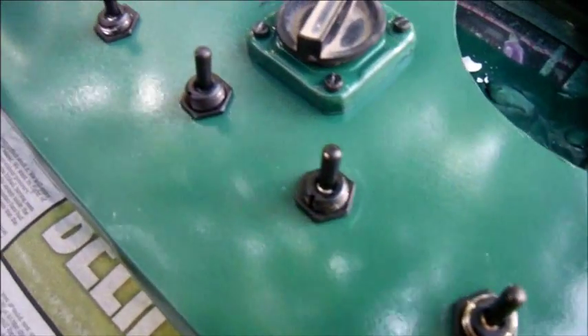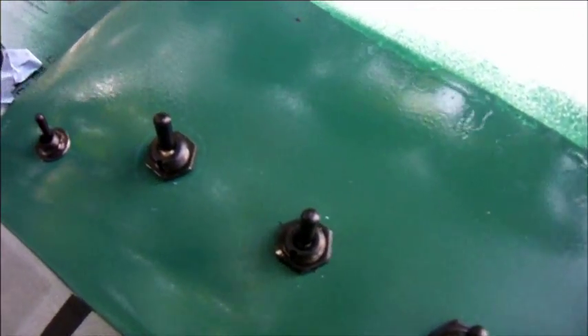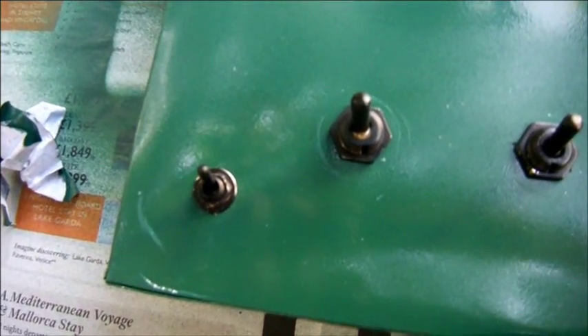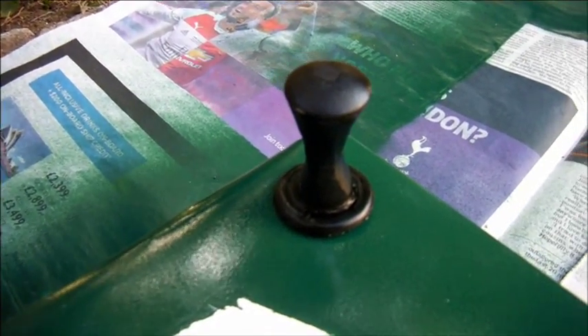These six identical switches are ordinary shiny steel toggle switches which I've sprayed black, and there's a seventh, even smaller one.